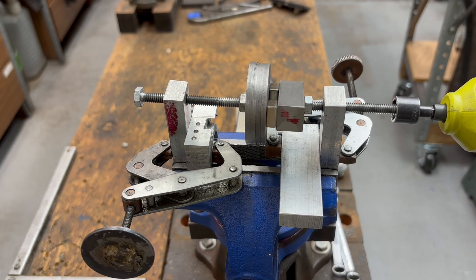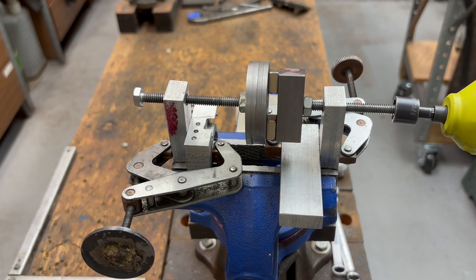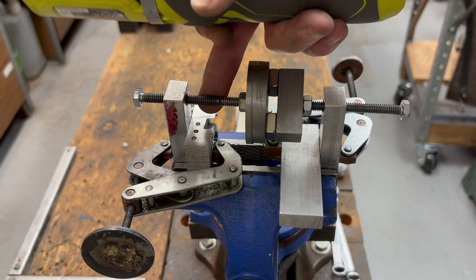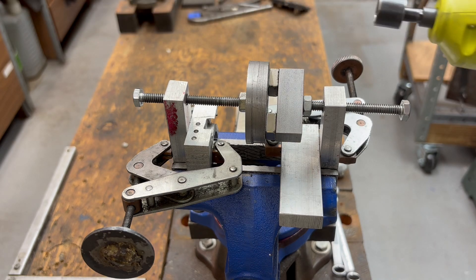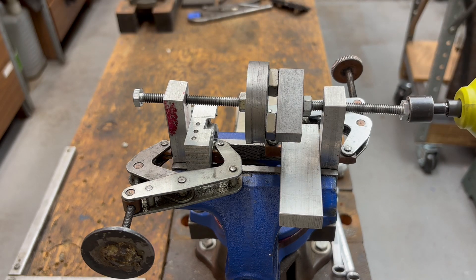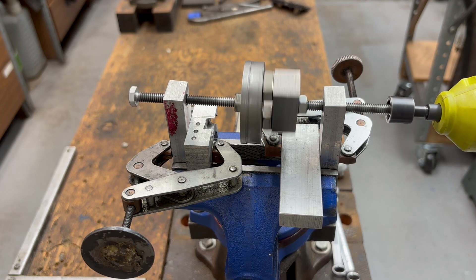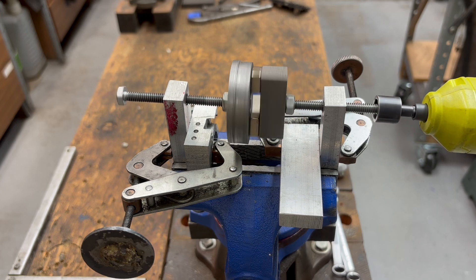And unscrew it. So if I didn't have the magnets, I could probably drive this screw to the left, but as soon as I reversed it they're just going to come apart. So that's the advantage of the magnetic coupler.